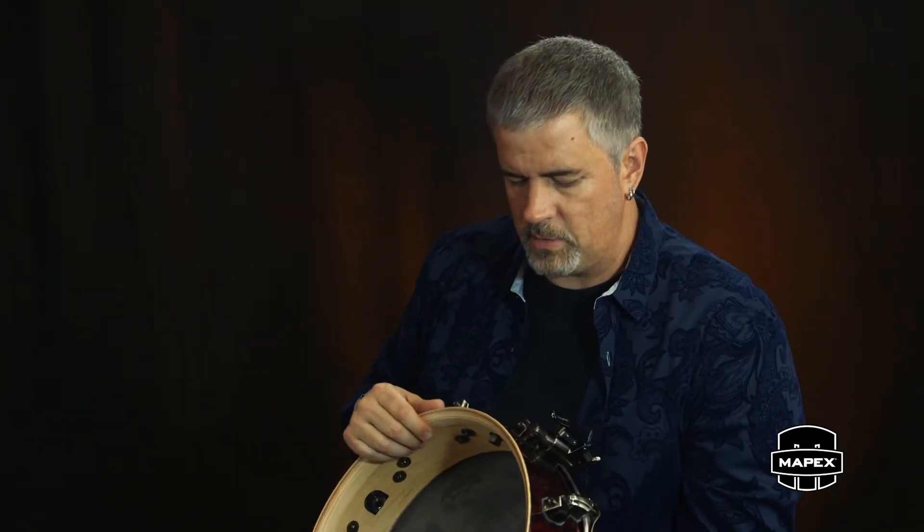A ring at the top adds bottom, gives it a little bit more throaty sound, and for me it creates a little bit of what I would call a vintage tone.